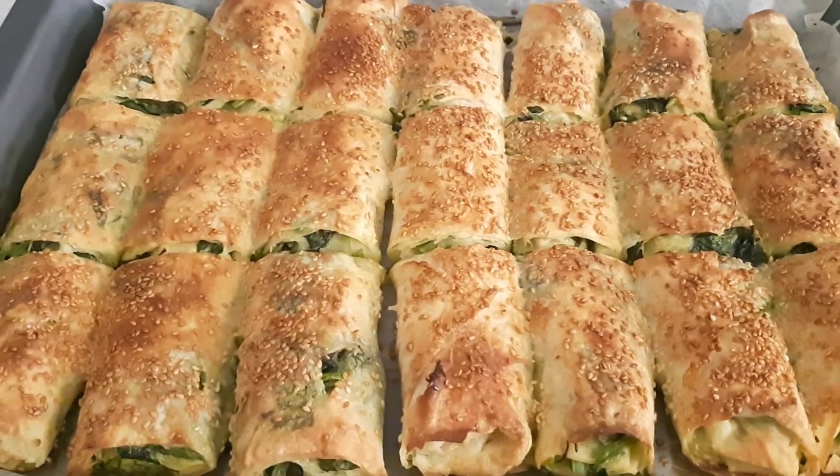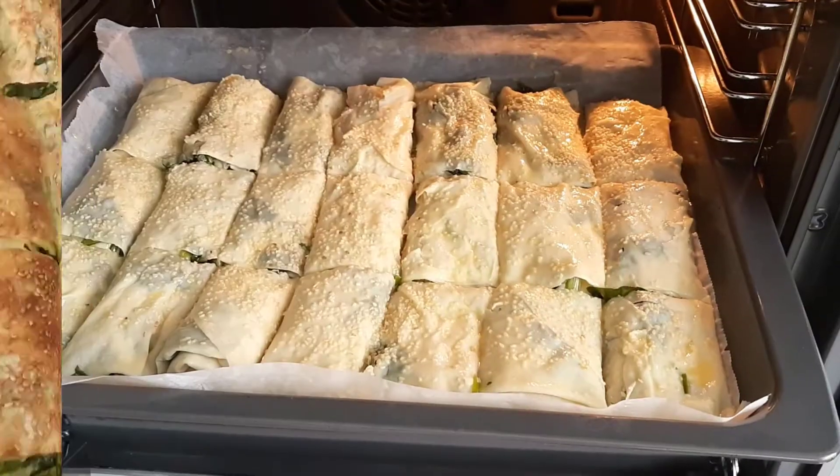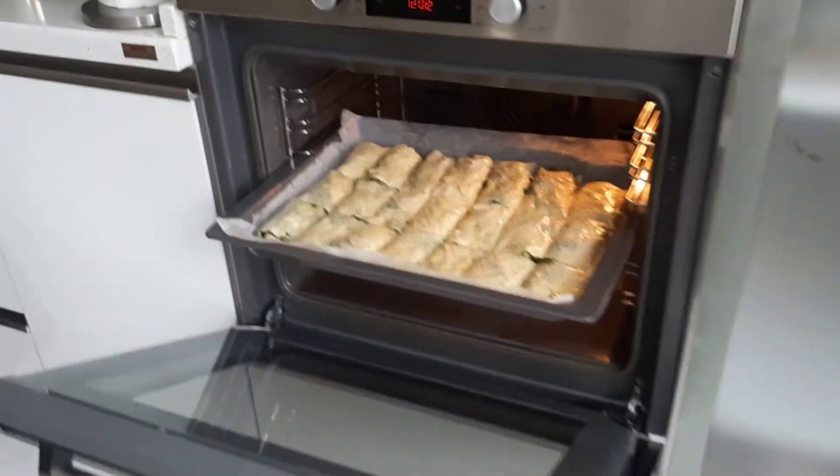Welcome to Turkish Food Box. Today we are preparing a very easy, economical light meal: spinach pastry roll, in Turkish, ispanaklı börek.